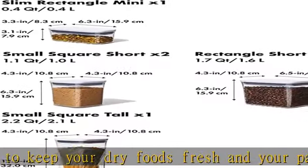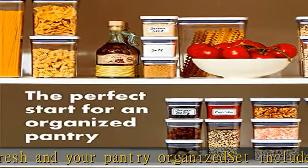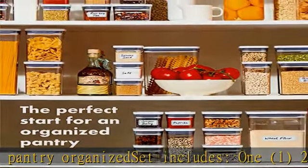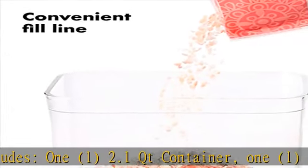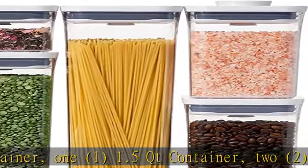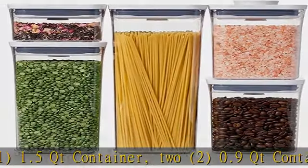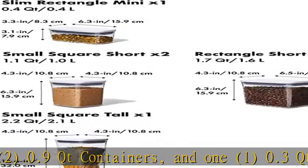Push the button to engage the airtight seal — the button doubles as a handle for the lid. A convenient fill line makes it a cinch to store pantry staples like cereal, flour, sugar, pasta, rice, coffee, nuts, and snacks. Brand new line of solutions-based accessories easily attach to the underside of POP container lids.